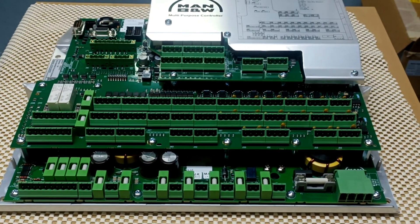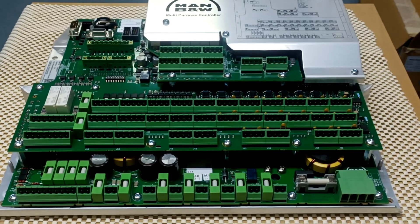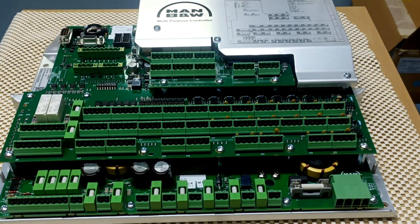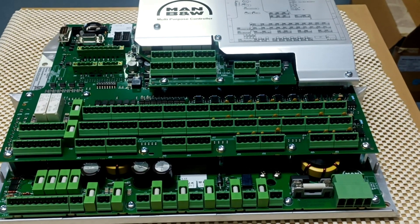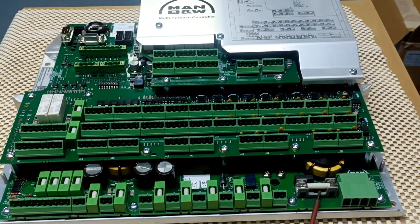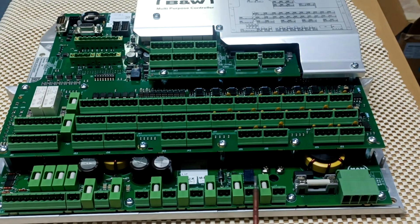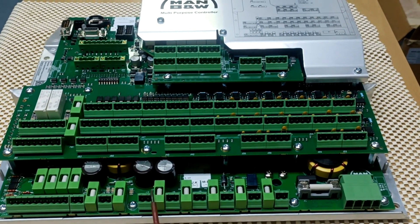The MPC has various J connectors and fuses on it — total 14 fuses and 50 J connectors, and four to five other connectors on the card. Now we will see the fuses first. F1 is for power supply, then F3, F4, F5, F6, F7.